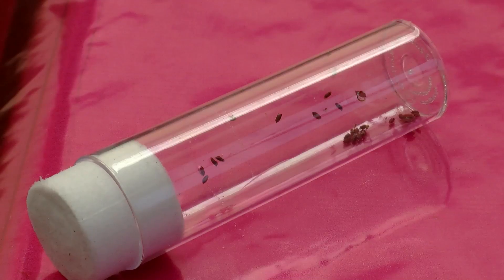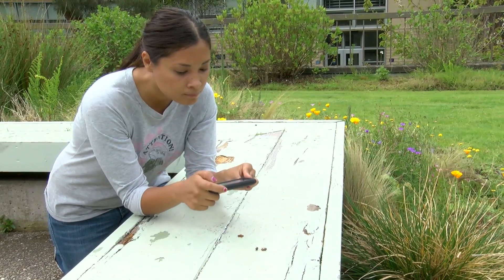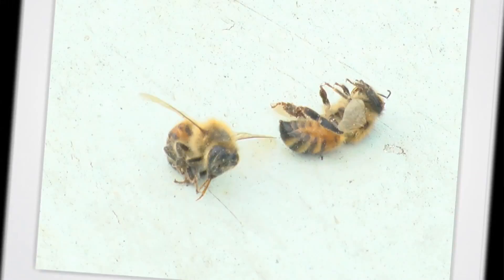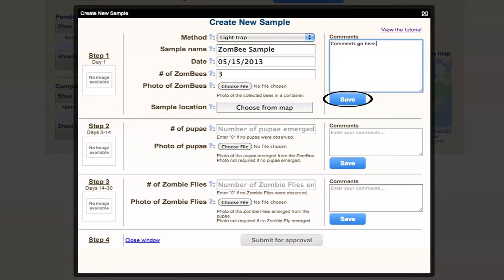If you have collected zombie bees, then in three to four weeks, tiny flies will emerge. Don't forget — complete all the steps, take pictures at each stage, upload them to our site, and tell us what you see. Click on 'Save' at each stage. Once you've completed entering all the information for your sample, click the 'Submit' button and we'll evaluate your sample.